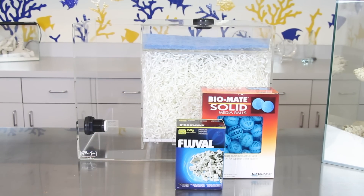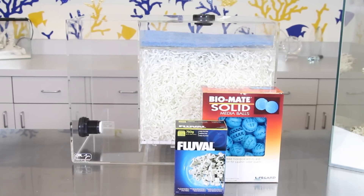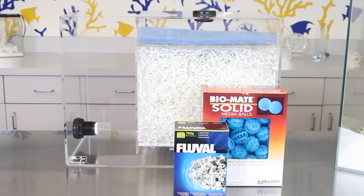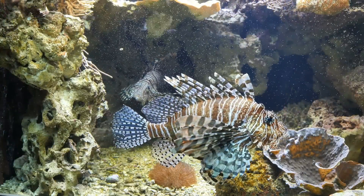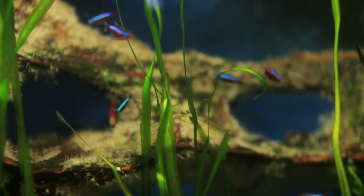For fish only systems and freshwater aquariums, the use of bio balls, a wet dry filter, or other biological filter media provide extra surface area for bacteria to grow. Boosting the bacteria population means waste is processed more effectively, in turn creating a healthier environment for your fish.